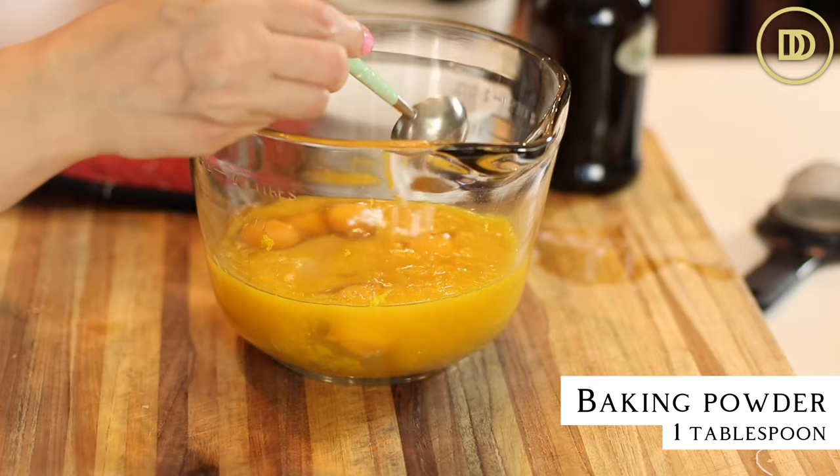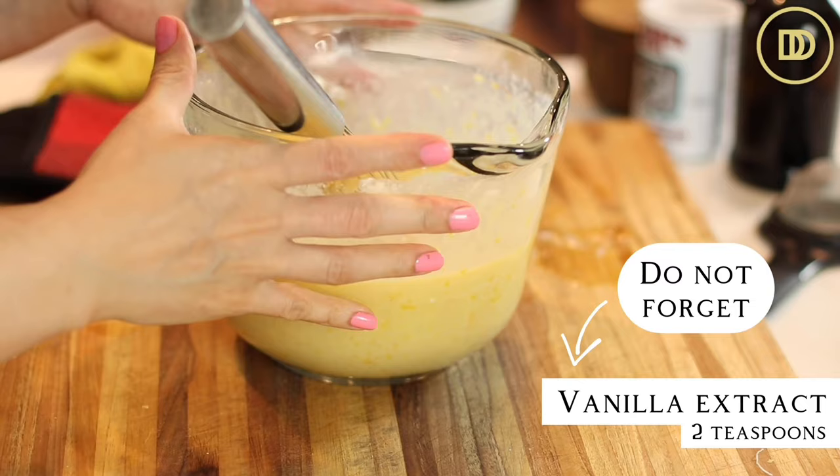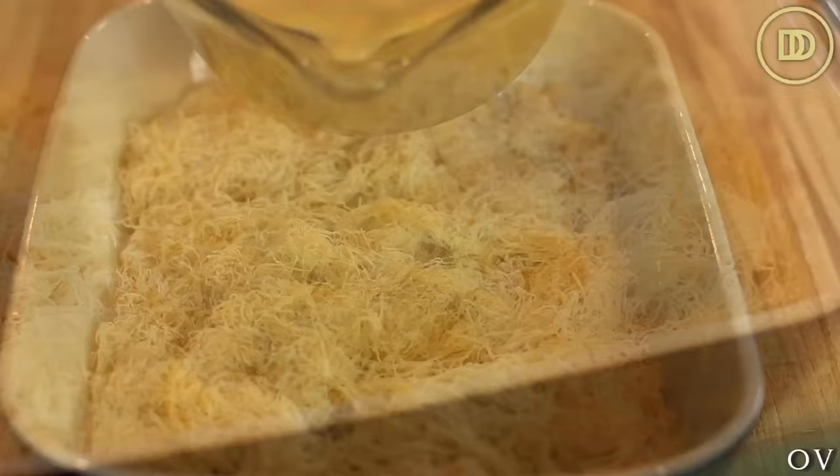I'm also adding a little pinch of salt and one cup of plain Greek yogurt. Just go ahead and whisk that all together and the custard is ready. As soon as the kadaifi comes out of the oven, I'm going to pour the custard on top.